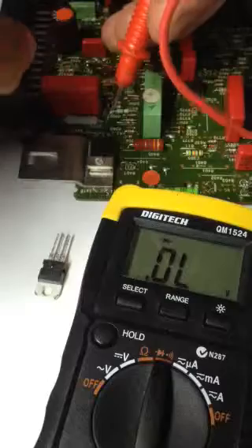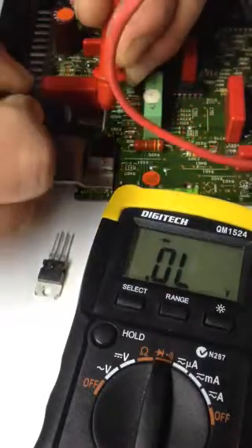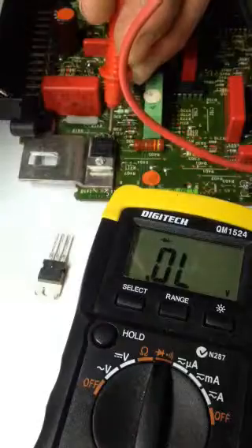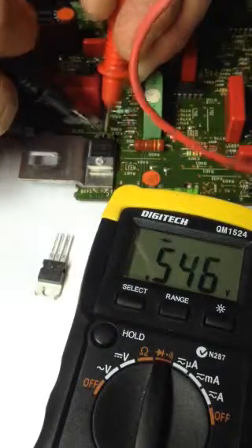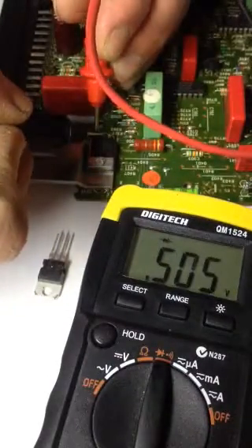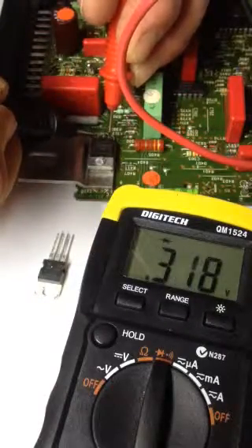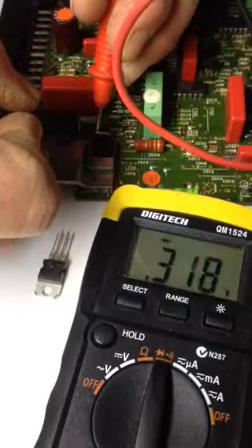Now I'll just check this other one. Centre to exterior — nothing there. Other side — nothing there. Go from the outside in — got a reading. Swap them over, other side to centre — got a reading. And now from left to right — I've got a reading that way. Right to left — reading that way.